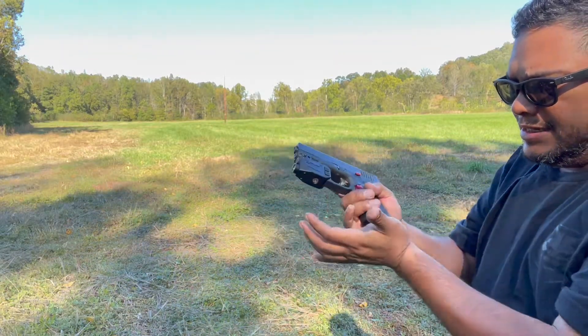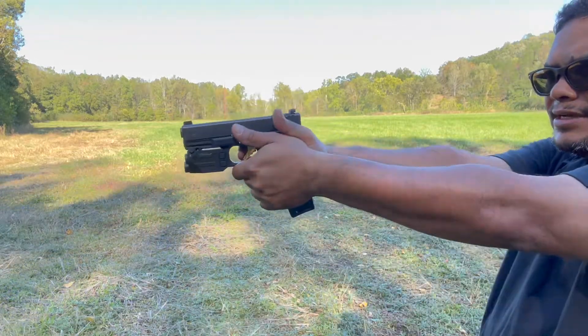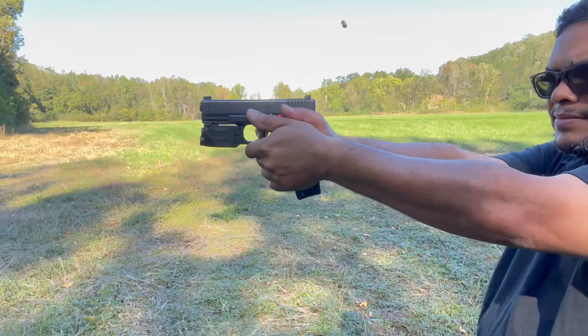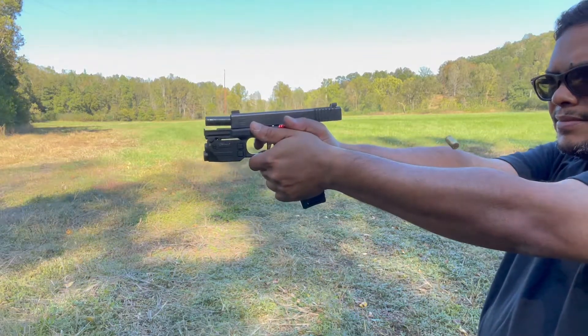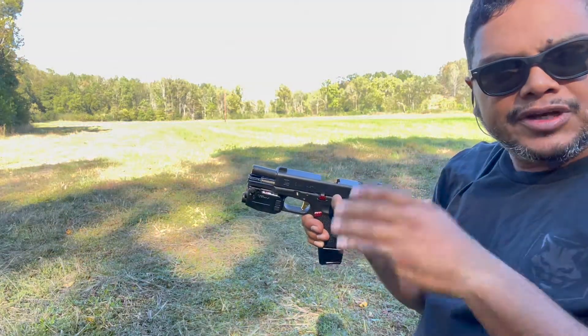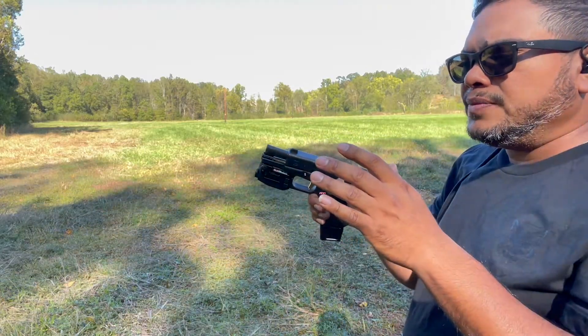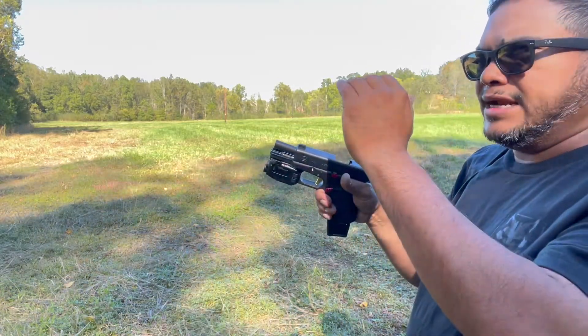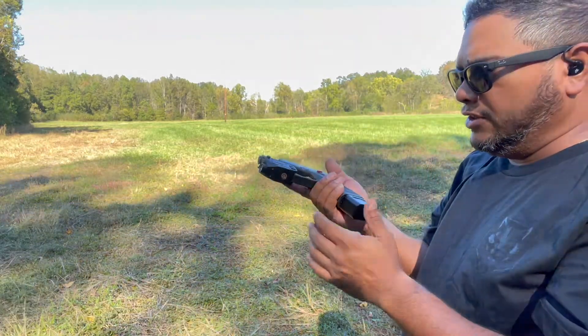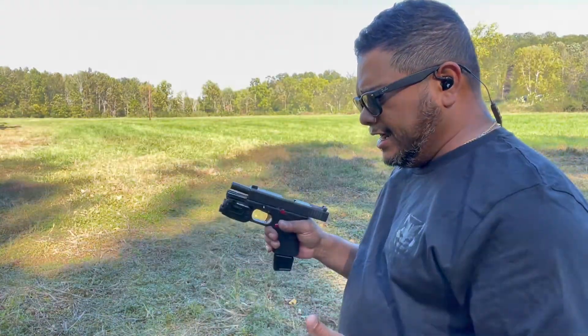The magazine keeps falling down. The laser needs to come up some — it is shooting a little low. But if I aim right at the top of the steel target I'm hitting, so it does need some adjustment. At the distance we are right now I can barely see it, so let's load up some more rounds and use the red laser to see how far it is from where I'm at.